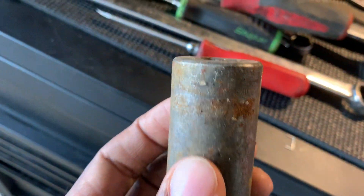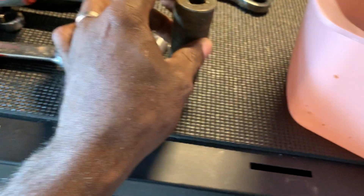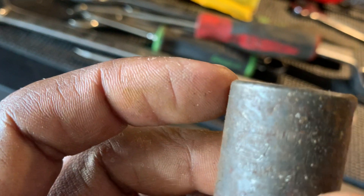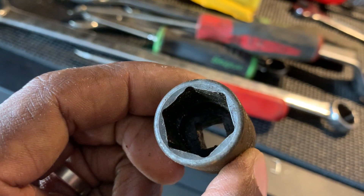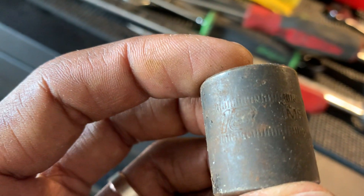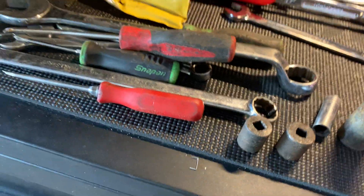Snap-on 13 millimeter deep socket. Snap-on 22 millimeter deep, six point — wallowed out from impact use. Snap-on 19 millimeter 3/8 drive six point — looks pretty much brand new. And a Snap-on 18 millimeter 3/8 drive.